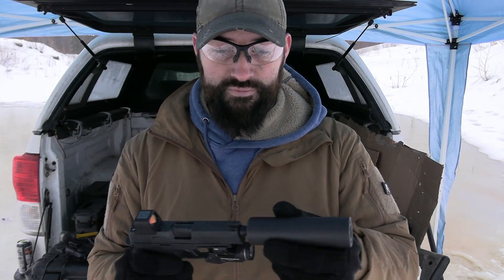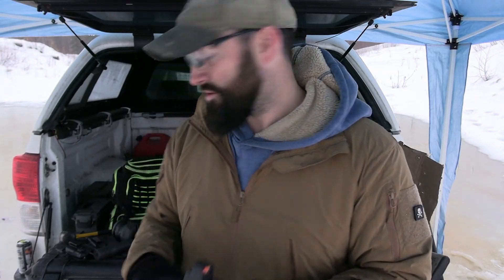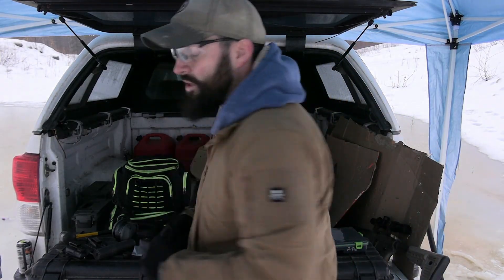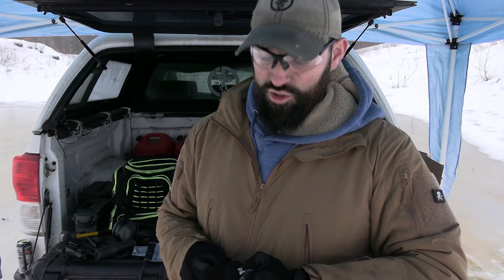This is a very lightweight can. It's made out of titanium — extremely lightweight — and we have a direct thread on the back. Sometimes if you have a light enough suppressor, you can actually get these things to cycle and function without a booster, and that's only because the suppressor is so lightweight and not messing with the operating cycle of the firearm.